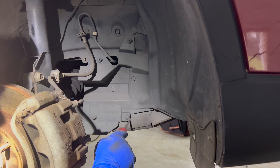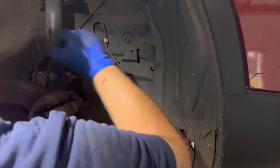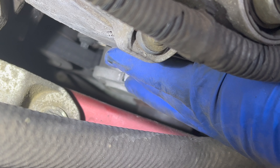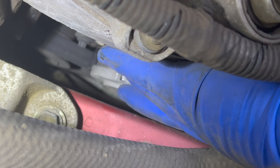Remove your right front wheel. We're going to remove the plastic clips holding the liner in. Usually you strip out these plastic clips, but this one actually came out.